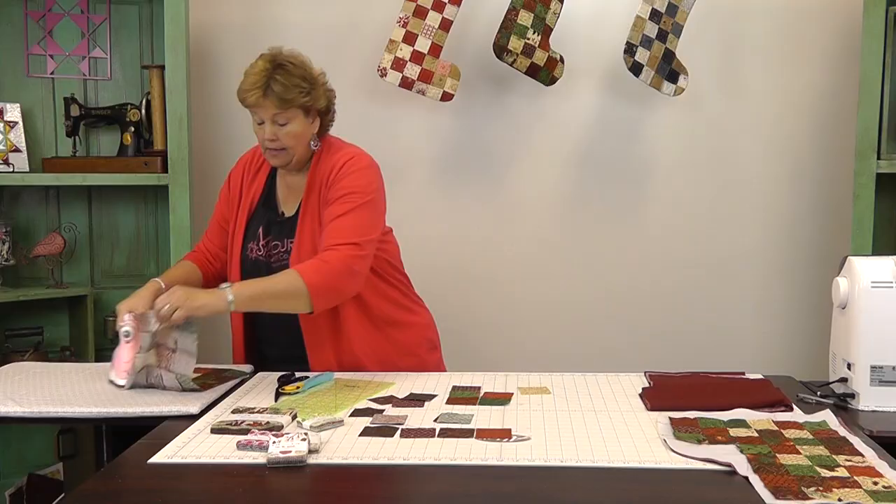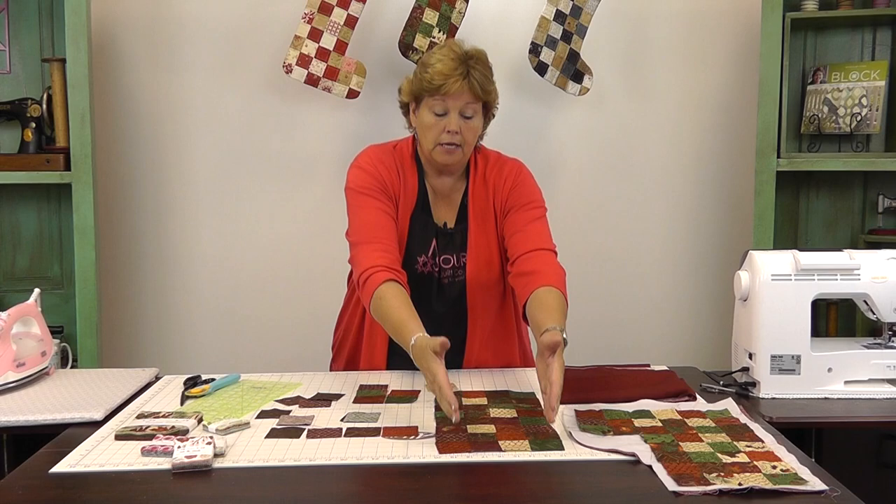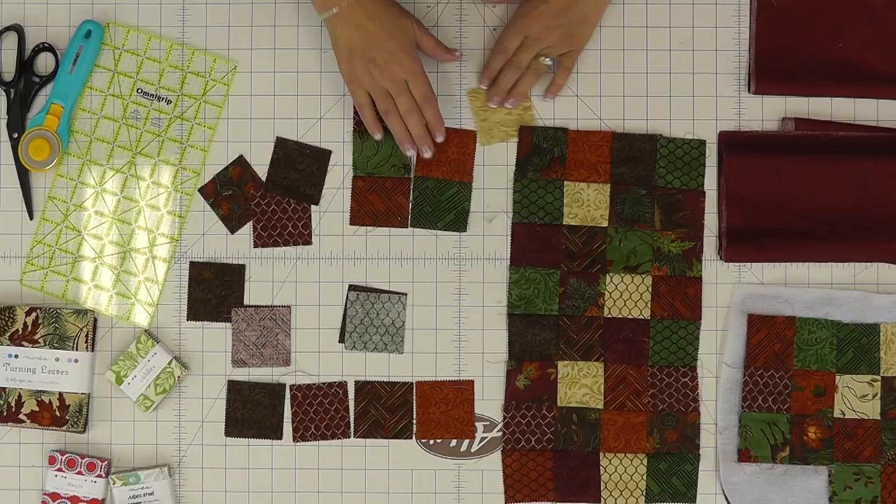Then we need the toe. This whole body of the stocking is eight rows, four in each row. The toe we're going to make two rows of six and we're going to attach it right on the front. I'm going to sew these two rows together and then show you how to attach it to the stocking.